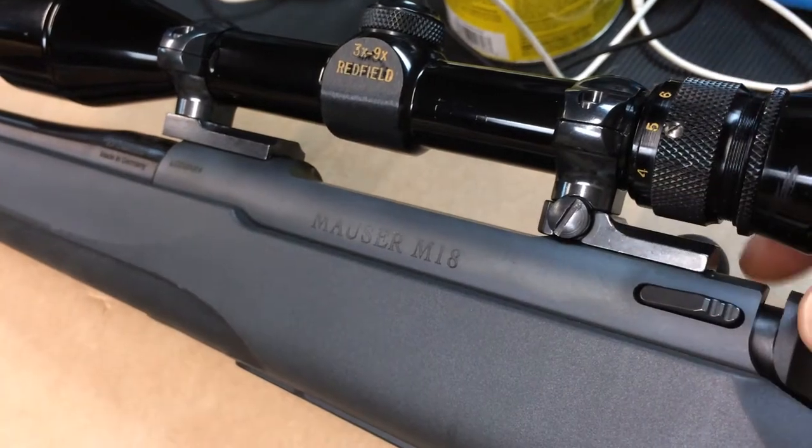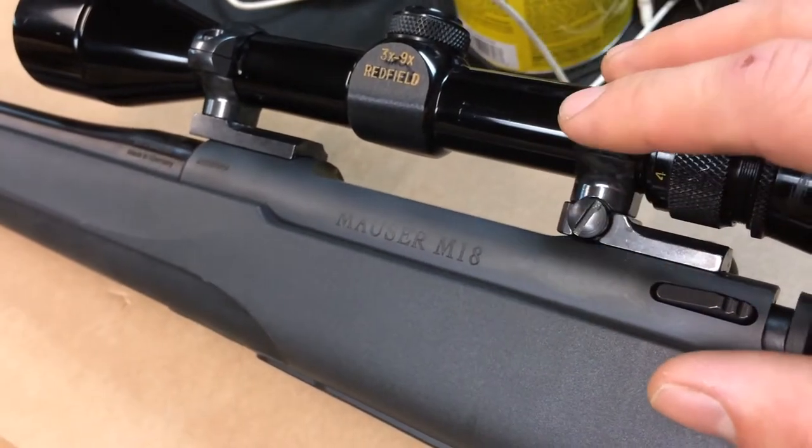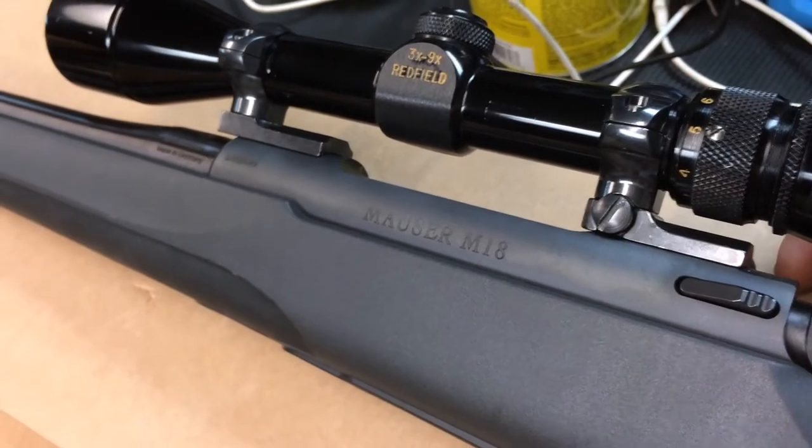Hey guys, I hope everyone's doing good and enjoying their Labor Day weekend. I did happen to get the Mauser M18 out to the range to do an accuracy test.